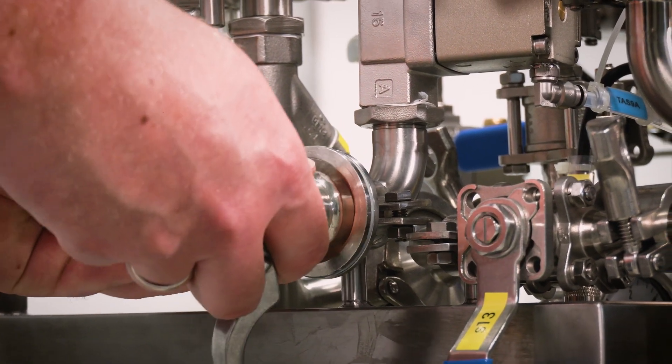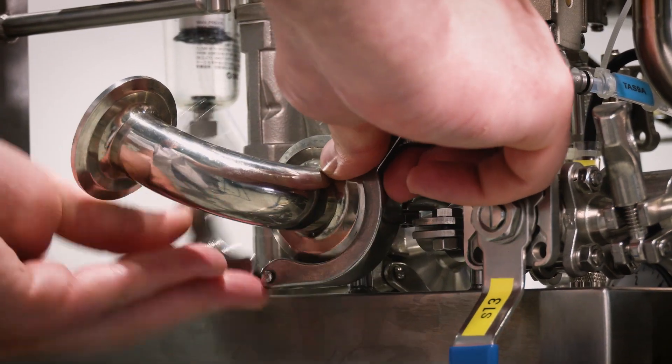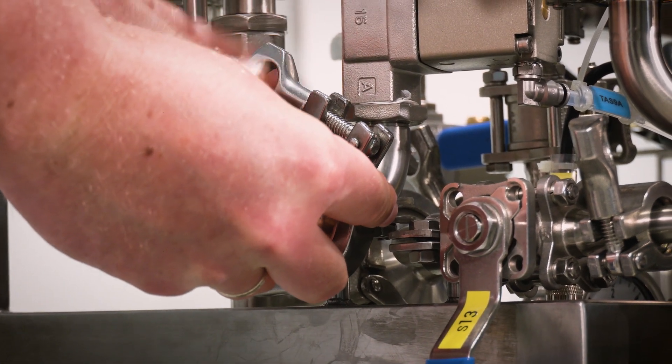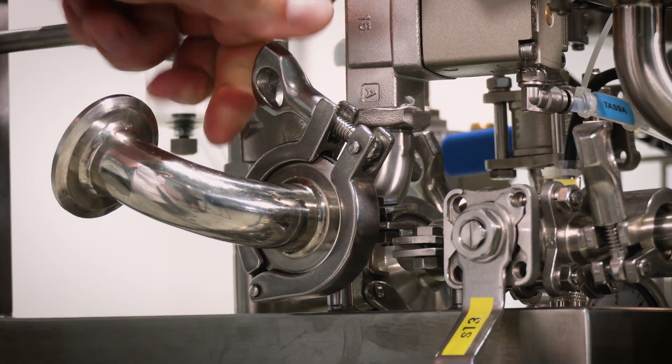Step 7. Connect the exhaust gas outlet to the bioreactor using the appropriate hoses and tri-clamp connections. Ensure a tight and reliable connection.